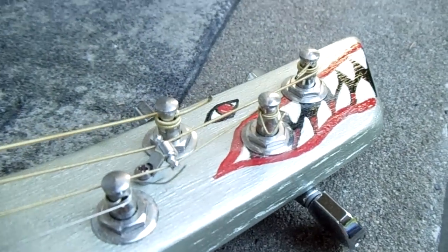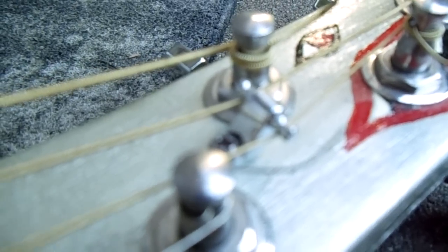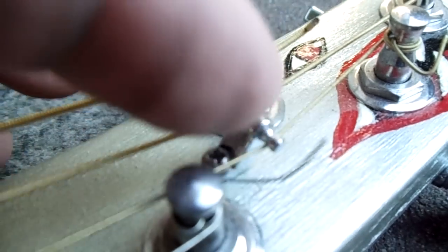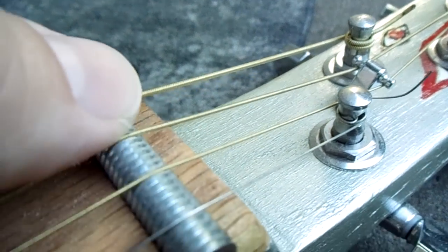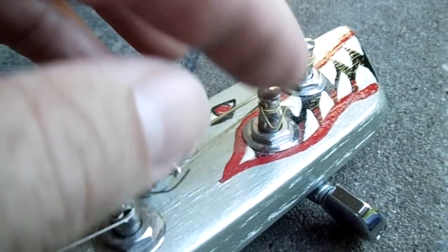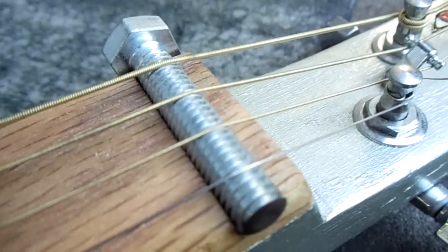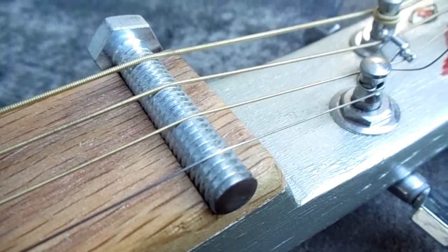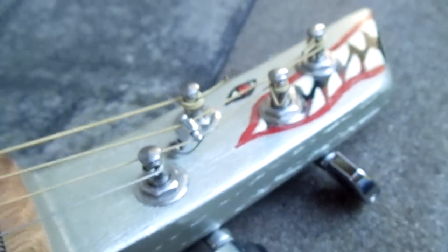The string tree is off a Fender Telecaster, and it helps maintain the correct break-over angle on the nut. Those two middle strings are a little longer from the nut forward because of the distance to the tuners, and the string tree makes sure those strings don't move around and that you get the correct tone.